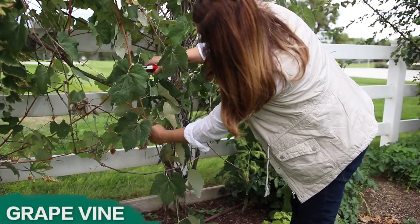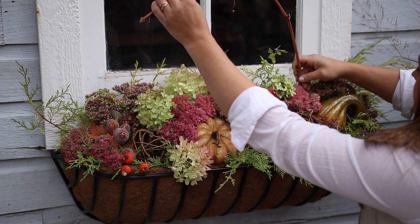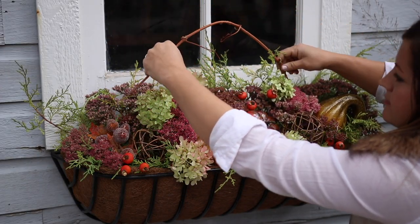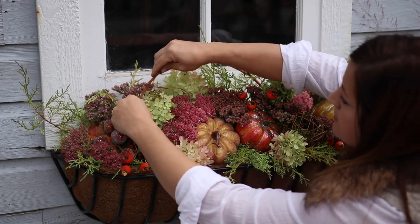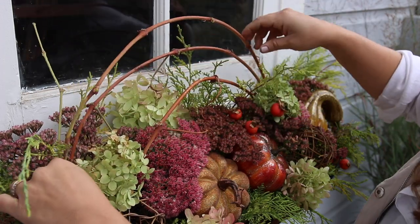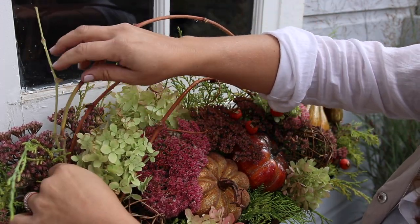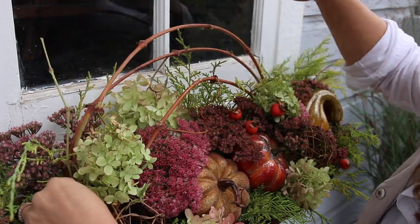Next I'm going to grab a few grapevines. I'll remove the leaves first, then push them into the soil on one side, swoop them over the top, and press them into the soil on the other side to add some drama and height. For this, any kind of flexible branch will do — willow and birch also work really well. This step may take a minute; just keep playing with the branches until you like the way they look.